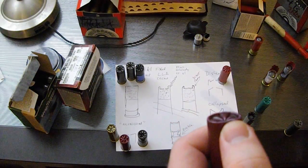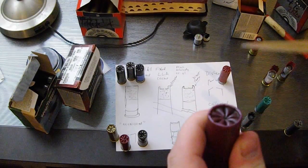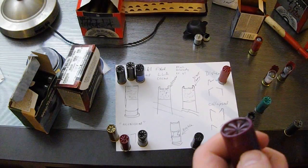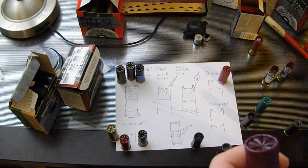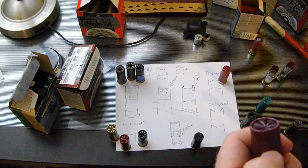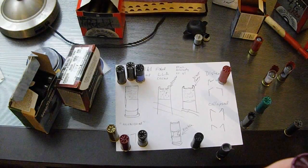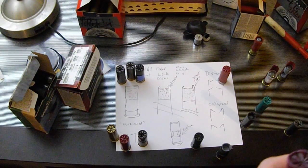If you have the flat crimp, check out my other video — there's a solution to give you the adjustment it doesn't come with. A nice thing about the Lee press is you can't mess up the adjustments because there aren't any. The downside is not all hulls and loads are equal, and you often need the adjustments. My other video gives you a way to fix that and gain the capability that is lacking.